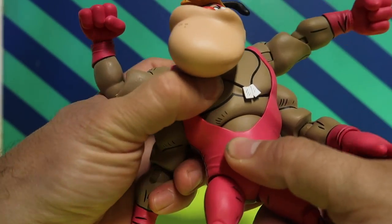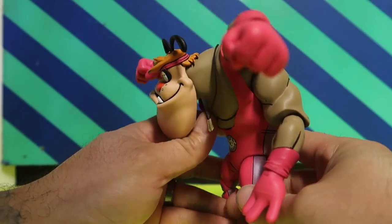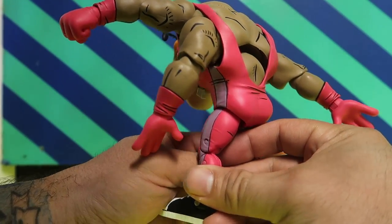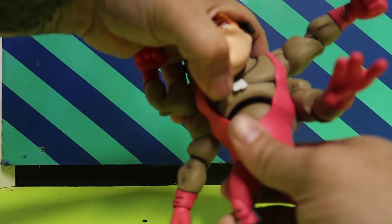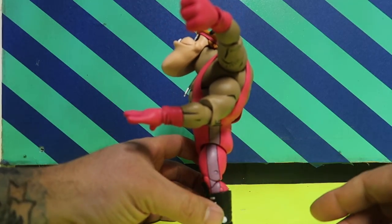As far as the crunch goes, you get a really good crunch — he leans forward pretty well. There's a big gap up there but that's not a big deal to me. He does move back that much as well.